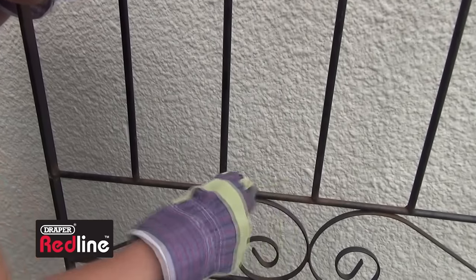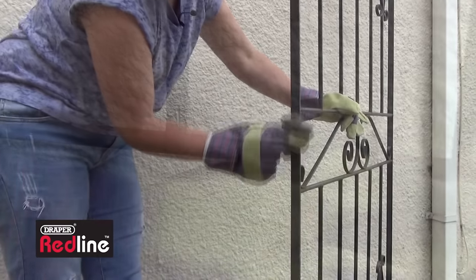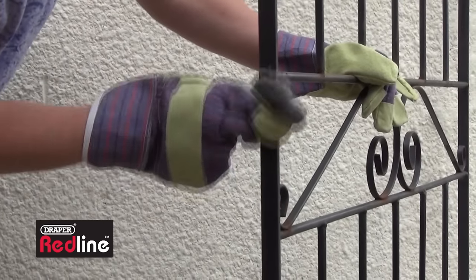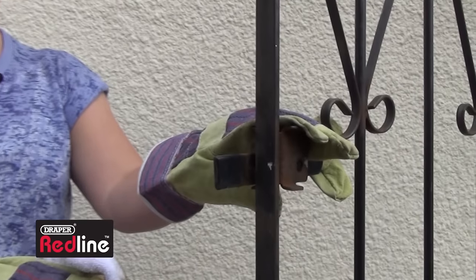Next, rub over the surfaces with some wire wool, including areas that look okay. The idea is for the wool to smooth off the edges of any paint chips while at the same time scratching the surface for the new paint to key to. Then soak a rag with some white spirit and wipe over the gate to remove any remaining grease or dirt.